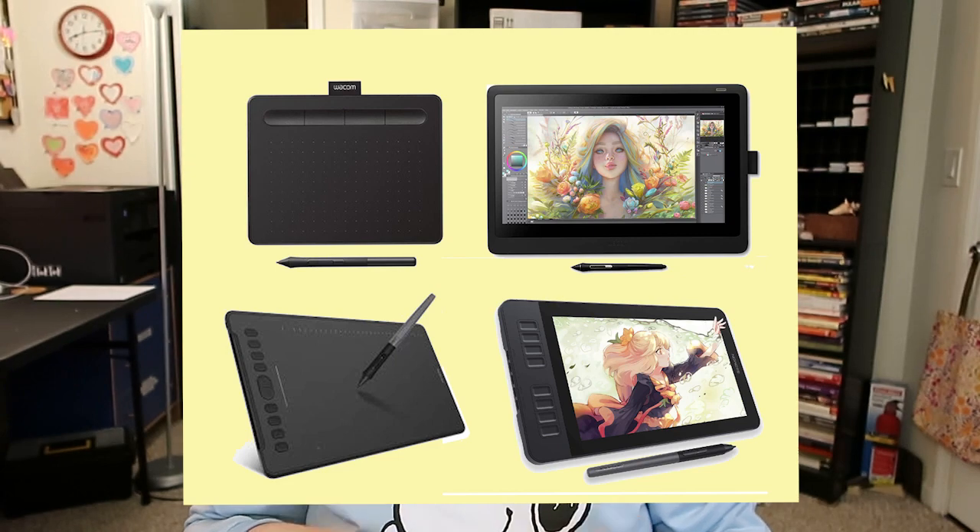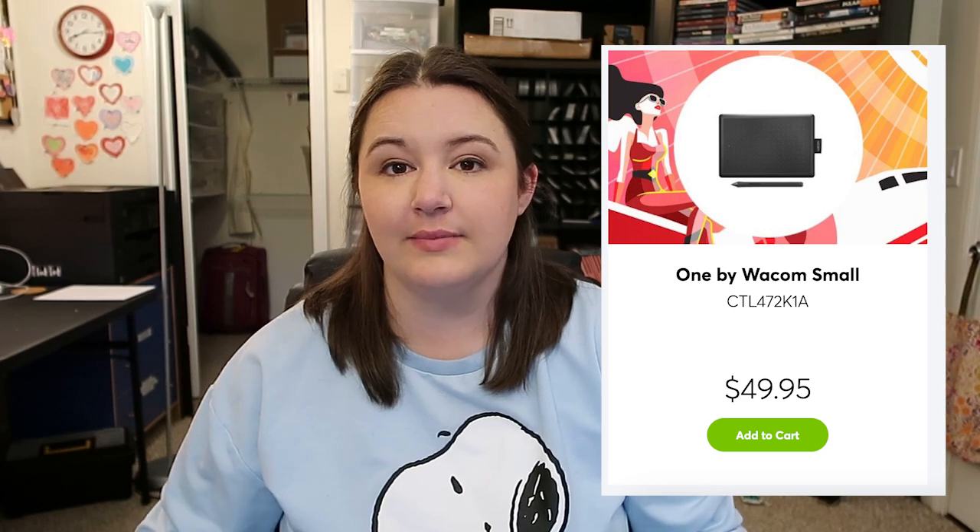These can be divided into two categories: without a screen and with a screen. First, tablets without a screen — Wacom calls them pen tablets. This is similar to what I started with. It plugs into your computer, sits in front of your keyboard, and you use a pen to draw on this plastic tablet while you look at your computer screen. The pen tip moves the cursor, applies pen pressure, and lets you draw. I used that tool for a very long time when I was starting out and it worked really well for me.